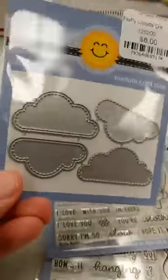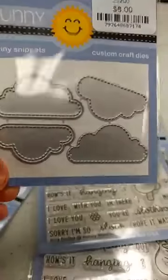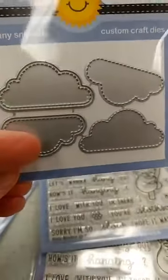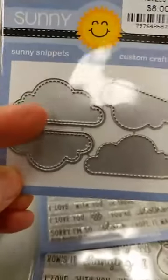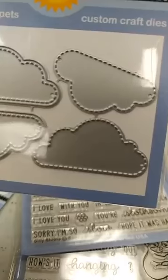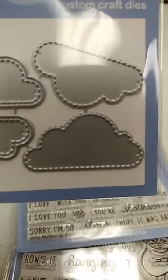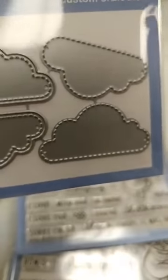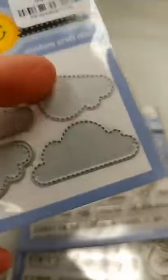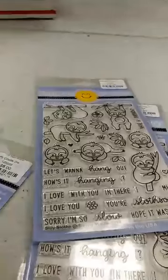Next up is a new cloud die. At first I thought, well, that's nice, but we have cloud dies. But then I looked closer — this one you get four different dies. You get a large and a small cloud that cut out and have stitching detail on them. But then you also get a large and small version that do not cut out — they just cut the stitching detail right into your card front. I will show you a sample online and I think that will make it a little bit clearer how that works. That is something I don't have, and I really like that idea, so I had to be sure and get that one.